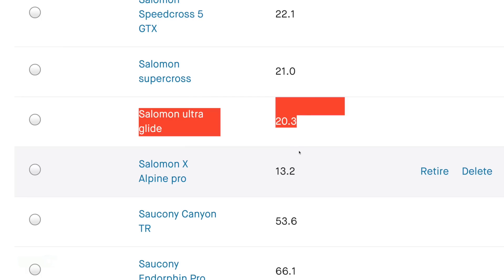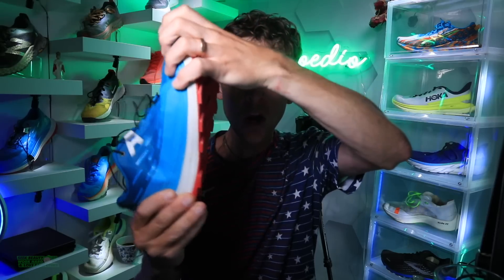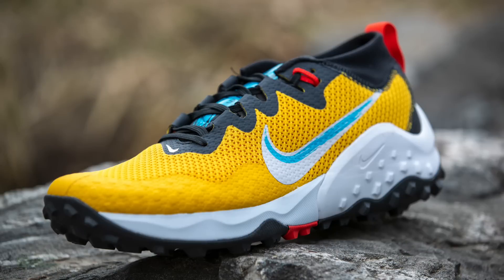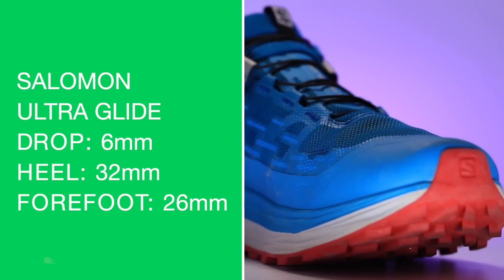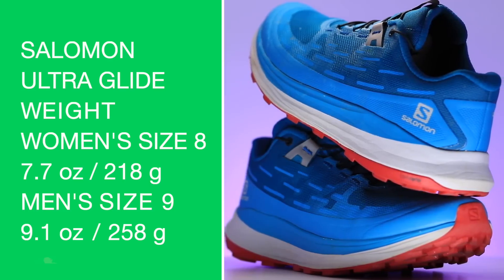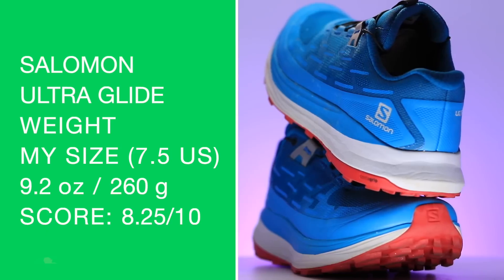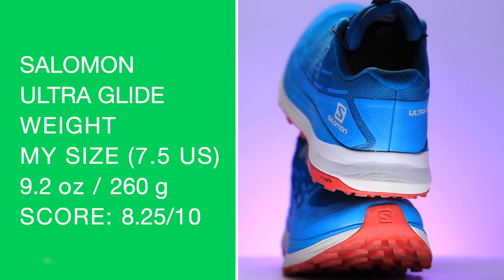That was the first run in the Salomon Ultra Glide. We're looking at a neutral shoe. Let's do the twist test — it's dancing pretty good, loosey-goosey, even maybe more so than the Nike Wild Horse 7, which I'm also testing right now. Six millimeter drop from heel to toe, 32 and 26mm stack. Women's size 8, men's size 9. Weight: 260 grams, or 9.2 ounces.